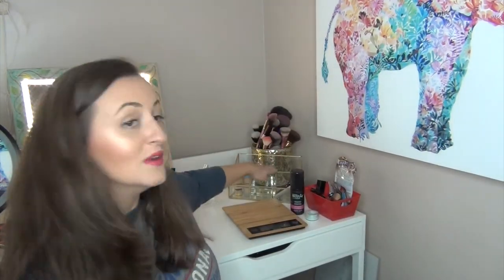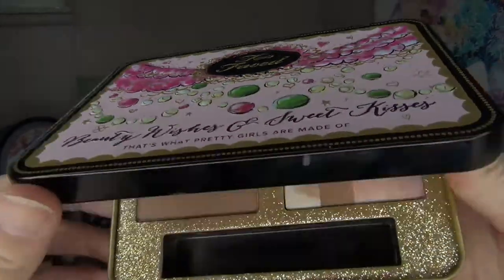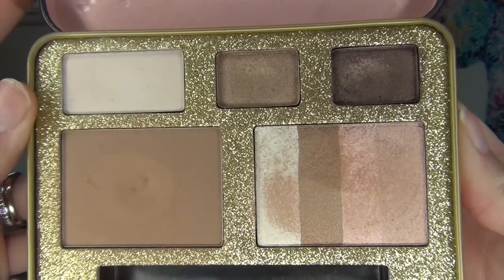You guys have actually seen these palettes in my background — I've been keeping them in a glass container. I want to start with this one from 2014, the Too Faced Beauty Wishes and Sweet Kisses. This was the holiday collection for that year. I actually got this secondhand from a girlfriend on Mercari. We kind of just like to trade makeup — honestly we should just send each other our makeup at this point.